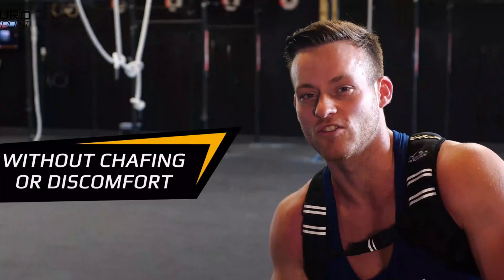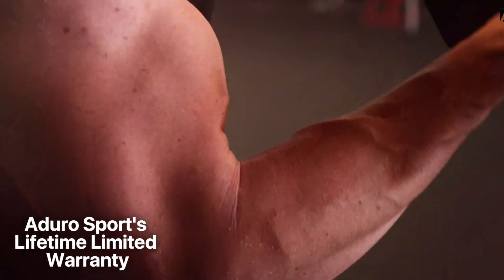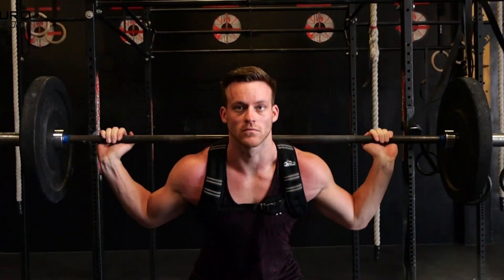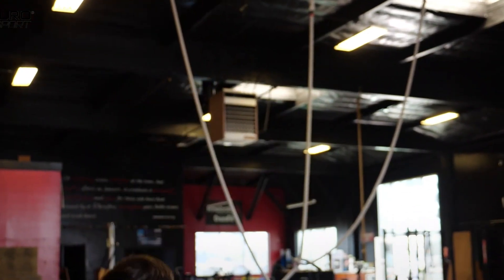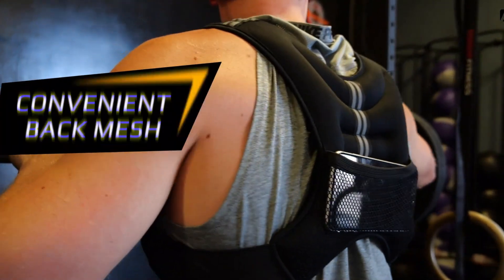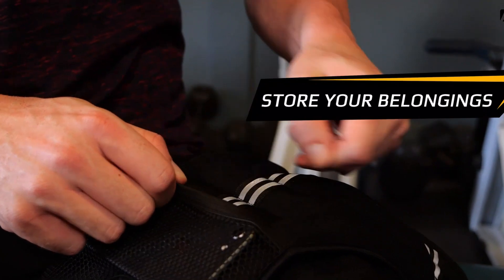To ensure customer satisfaction, this vest is backed by Aduro Sport's lifetime limited warranty and supported by friendly U.S. customer service. In summary, this product is a versatile and reliable fitness companion. Its design and construction make it suitable for various types of workouts, including cardio and weight training. The adjustable front belt and soft neoprene material provide comfort, while the mesh pocket offers the option to increase resistance when desired, helping you take your workouts to the next level.